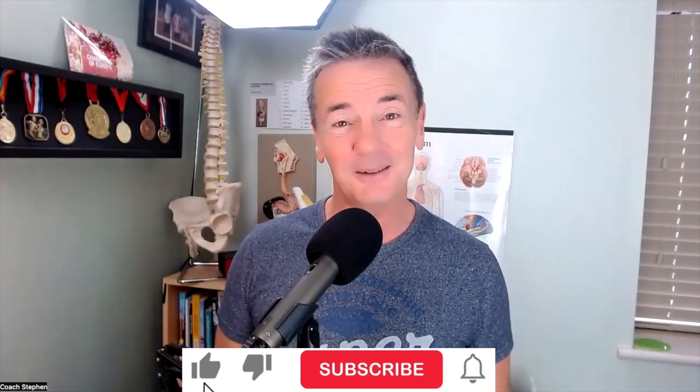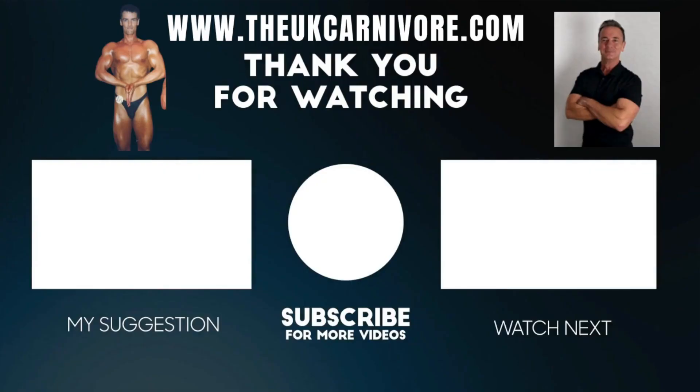Thank you for watching this video, I appreciate it. Please remember to subscribe and hit the like button as long as you like it. I'm now on YouTube, also on Odyssey and on Rumble, so you can pick which platform you like to watch these videos on. Thank you for your continued support.